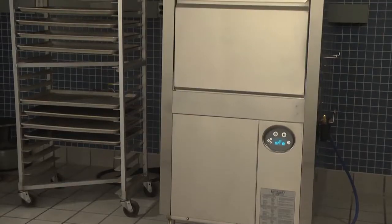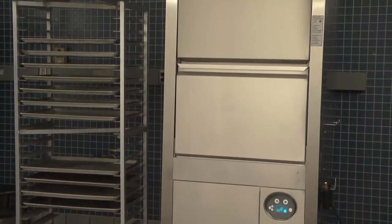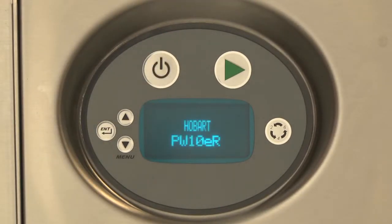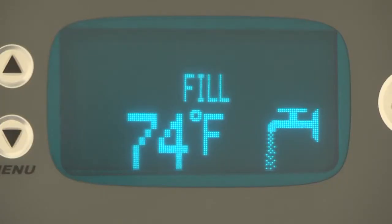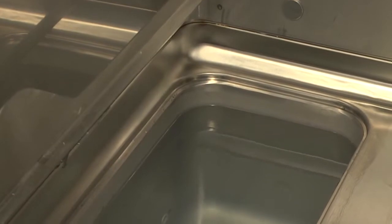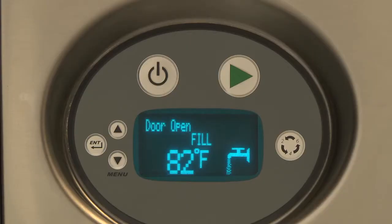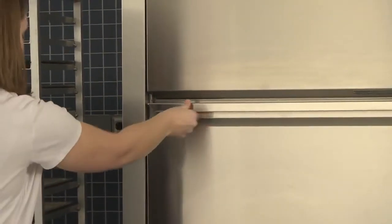Operation. Begin by pressing the power button. The model number of your machine will be displayed and the washer will perform a self-check. This takes 5 seconds. The fill icon will light, indicating that the dishwasher is filling with water. If the door is open during the fill cycle, the fill will stop. After the door is closed, the fill process continues.